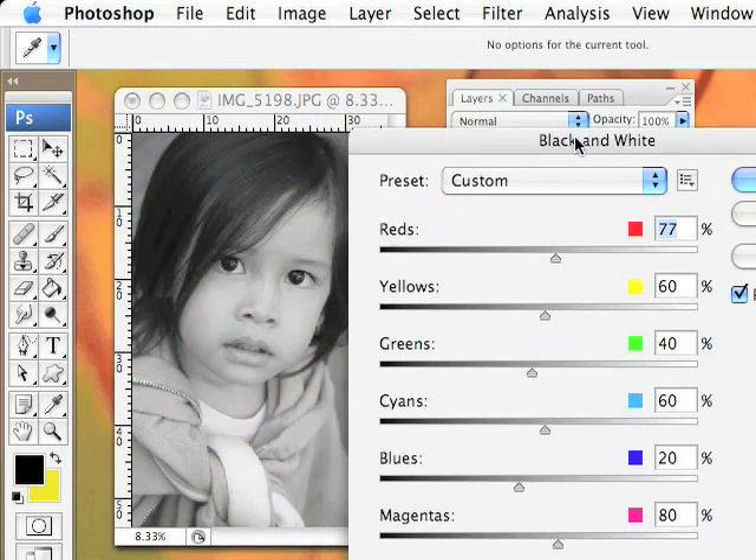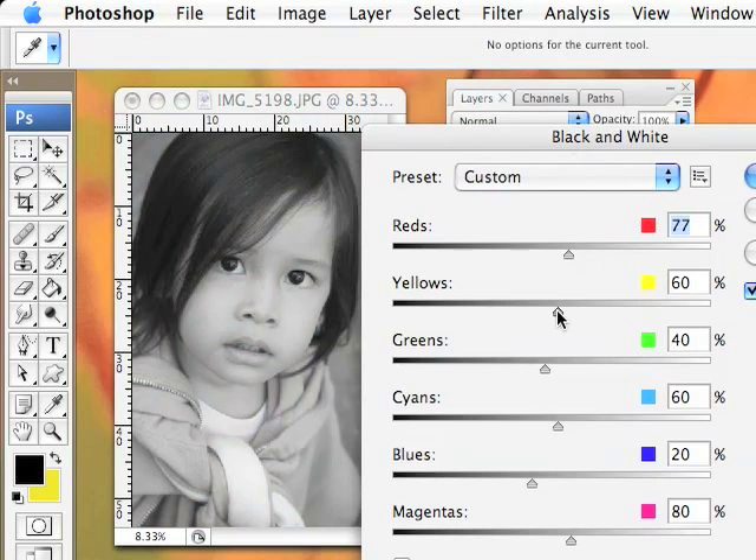There is no right or wrong number for this. It really depends on your picture — how much red you have in it, how much yellow, and what kind of feel you want. Do you want it lighter like this or do you like the darker black and white look? It all depends on you.